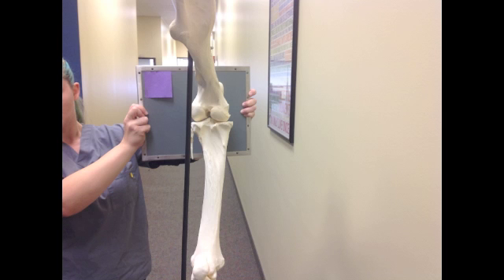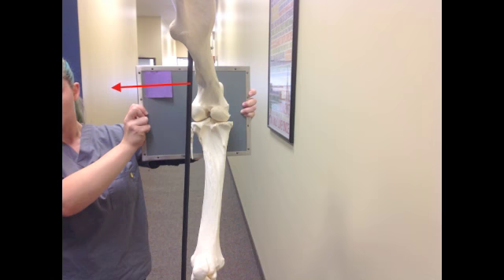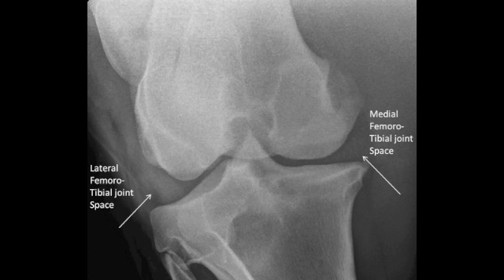The horse should be standing comfortably on all fours. The plate holder should stand off to the side of the horse and place the cassette against the cranial aspect of the patella, nearly touching the horse, which will give you a good view of the femoral tibial joint.